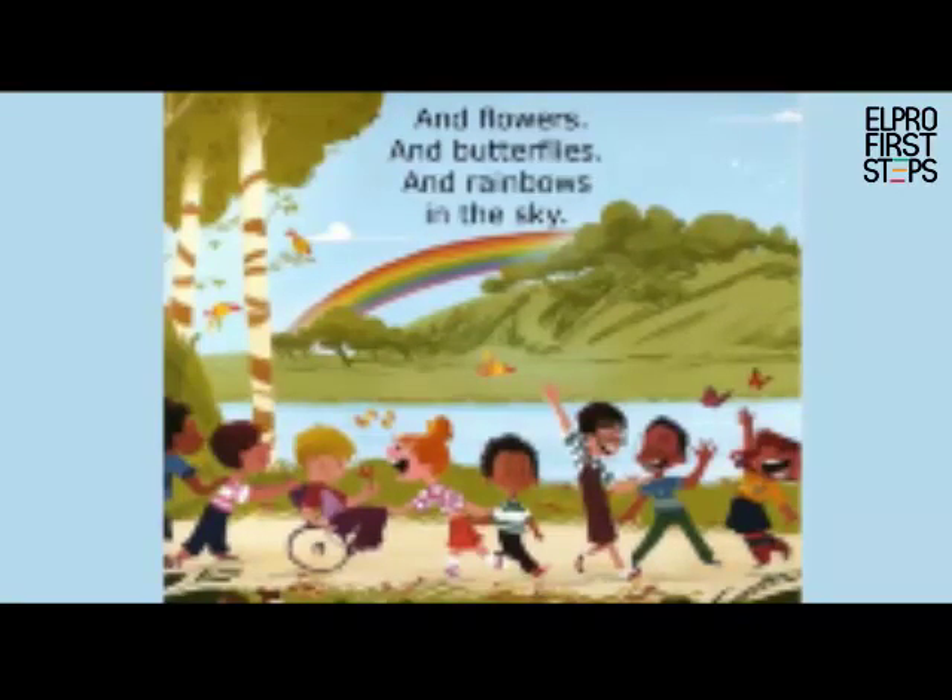This book tells us that colors are for everyone. You can wear any color or play any games you like, no matter what your favorite color or your favorite game is. Children, always remember you are special. And I have a very special song for you — I want every one of you to sing along and enjoy this song.